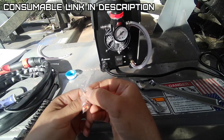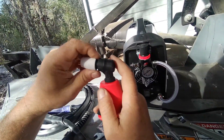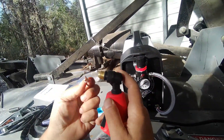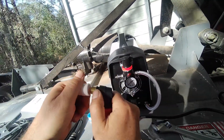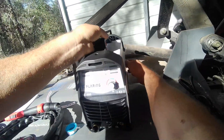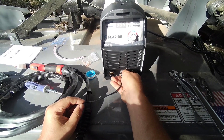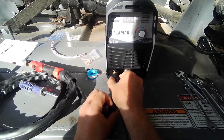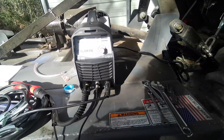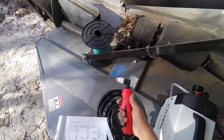It looks like we're set on the back end. We've got some consumables — another tip and the internal parts; I think that's the electrode. There's a little O-ring and a little piece of porcelain. Let's turn this around — it's very light. We'll hook up our switch control, our gun, and our ground, and I believe we're ready to give it a test run.